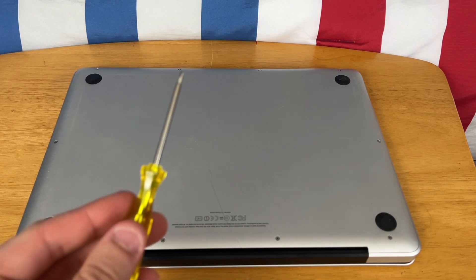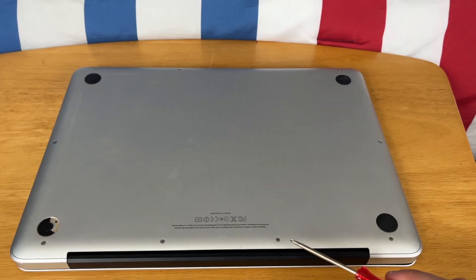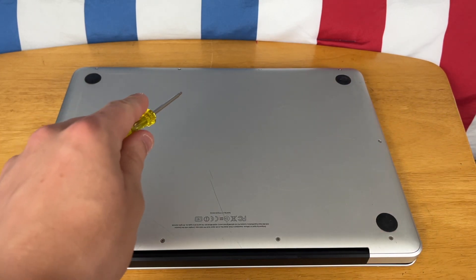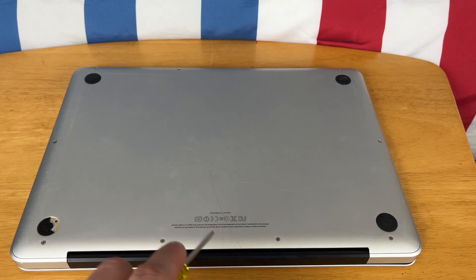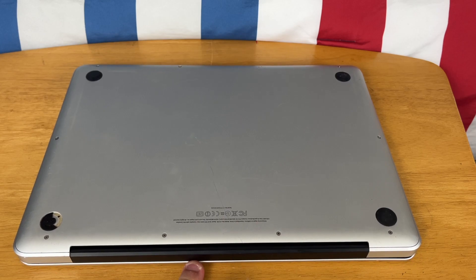For tools, all you're going to need is some Phillips screwdrivers, and then we're just going to go around the edge of the MacBook and get all of these screws that you see here. Just unscrew all of them. Make sure that you remember which ones go where because a few of them are different.